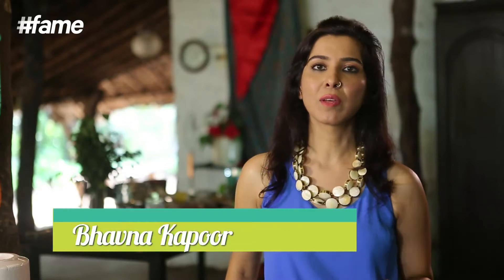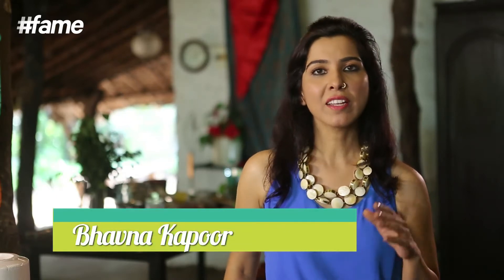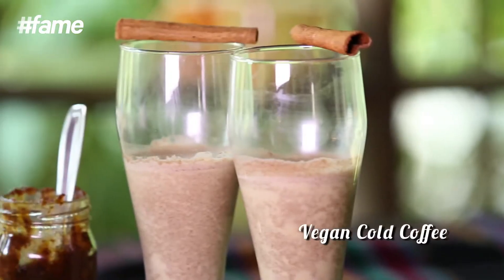Hello, I'm Bhavna Kapoor and welcome to Healthy Vegan Cooking. A lot of my friends tell me that coffee is the only thing that can give them that instant rush, but that instant rush they get is from caffeine. So today I'm going to make cold coffee the vegan way.